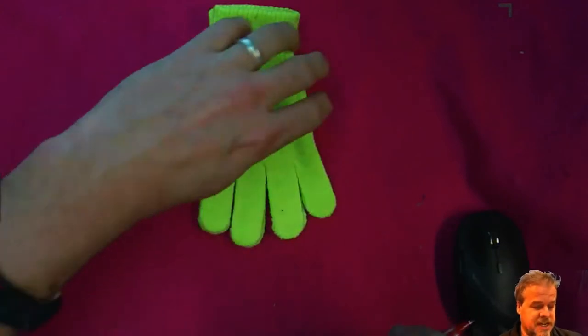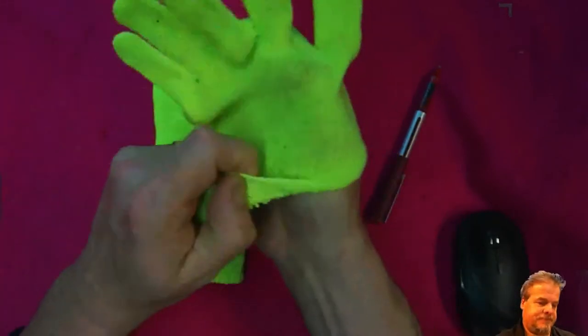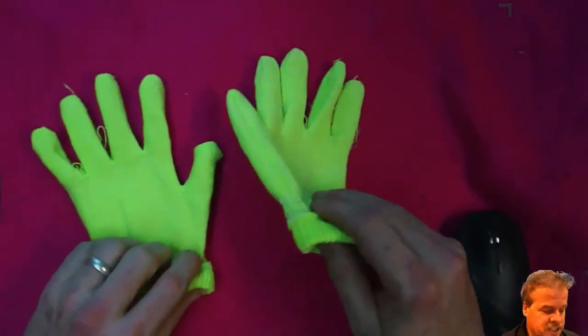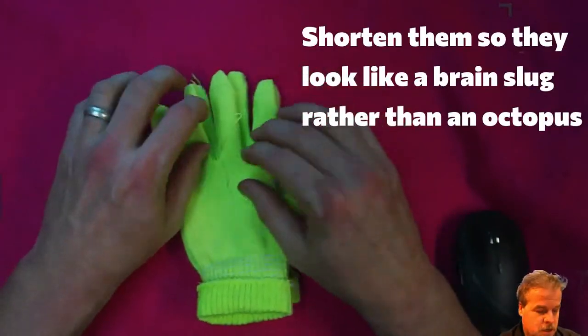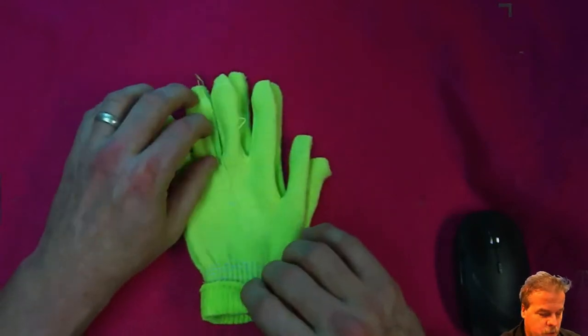The first step is to turn the gloves inside out. So now once you've got your gloves all turned inside out, what we're going to do is we're going to shorten the fingers. The way you do that is we're going to mark off an equal spacing on the fingers.